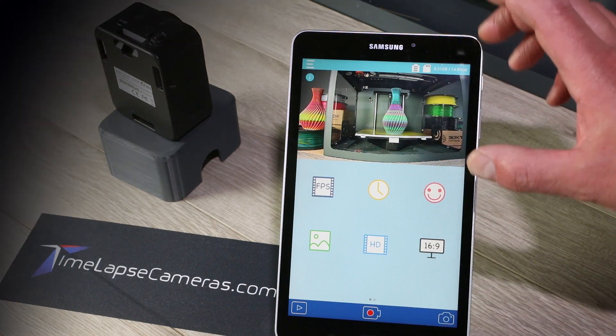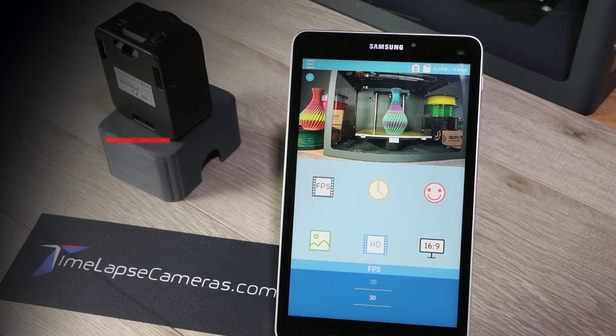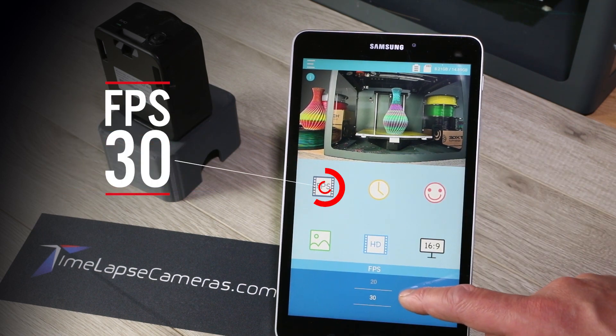Now it brings up a live preview of the scene and you've got some basic camera settings. Frames per second — we're always at 30 frames per second.